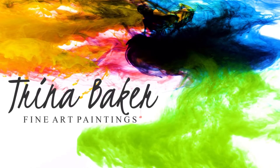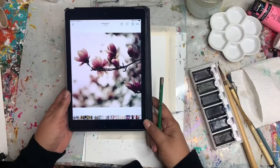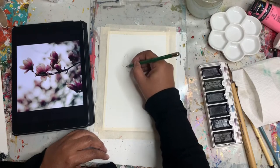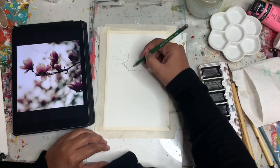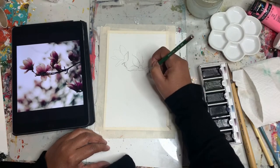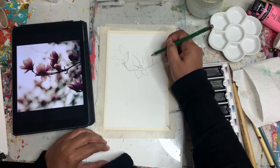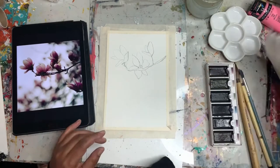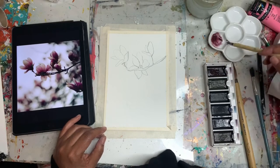Hello YouTube family, this is Trina back with another art demo. Today I'm going to be making impressions of this magnolia photo that I took a very long time ago. I'm going to be using my Boku Undo dark color set, which I haven't really played with very much besides making the swatching — I will leave a link if you haven't seen that video up above.